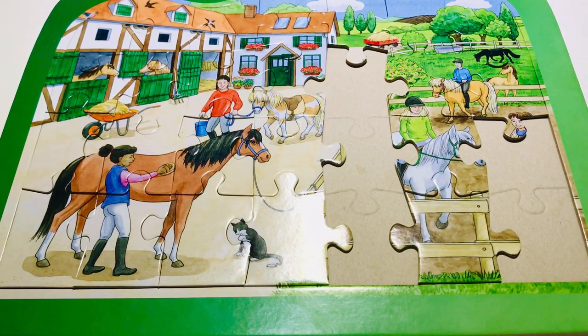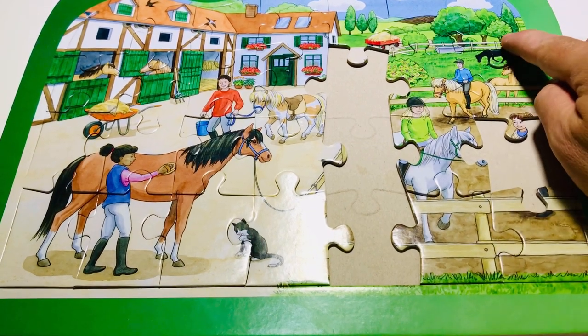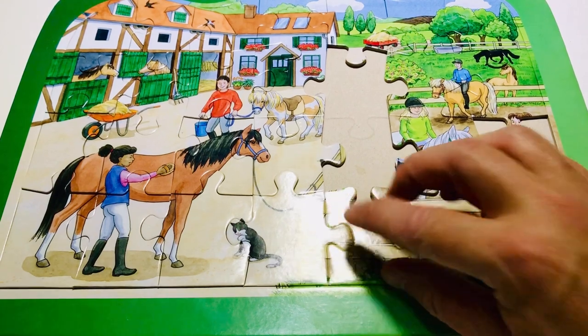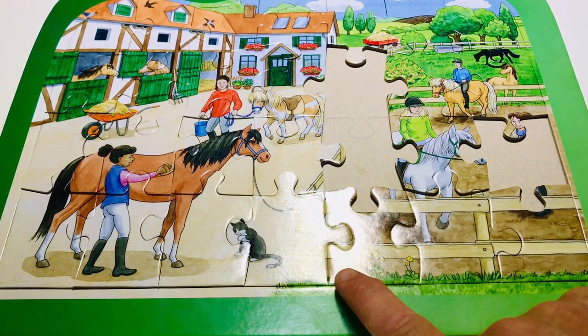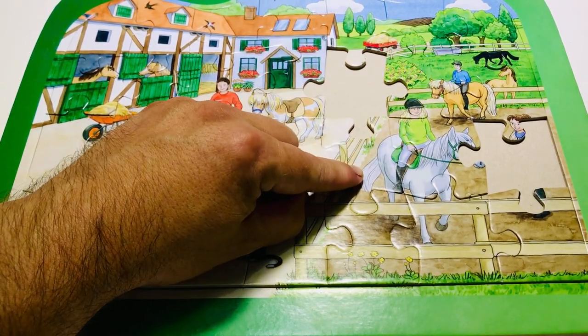Over here we have the corner with the fence. This is a brown fence. Look up here — we've got a white fence; down here we've got a light brown but a brown fence. And here we have one, two, three, four, five, six, seven, eight little yellow flowers! Don't they look lovely? I love yellow flowers. Let's put in this white horse's bottom and the lady's leg — look at the white tail, it's going to have so much fun!